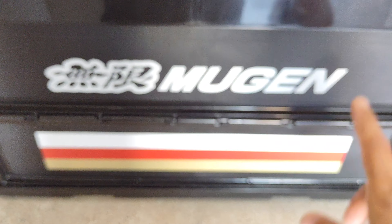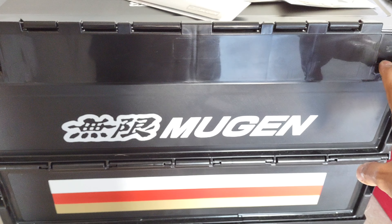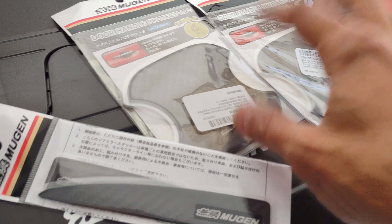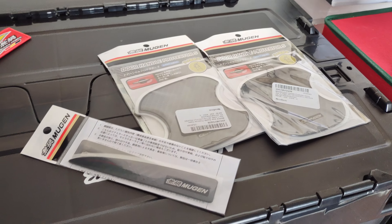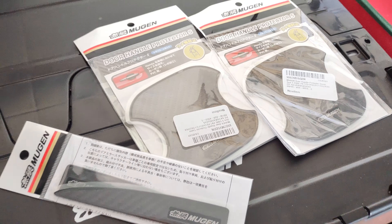Also, if you guys missed the video, I have the Mugen tote. This thing is awesome — it actually folds down, super cool. But look out for the video, guys. I'm going to be installing these — more Mugen mods for the Type R. Thanks for watching, and I'll see you guys on the next video. Bye-bye.